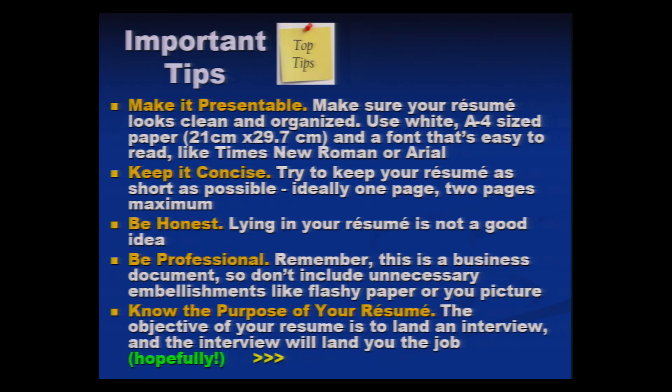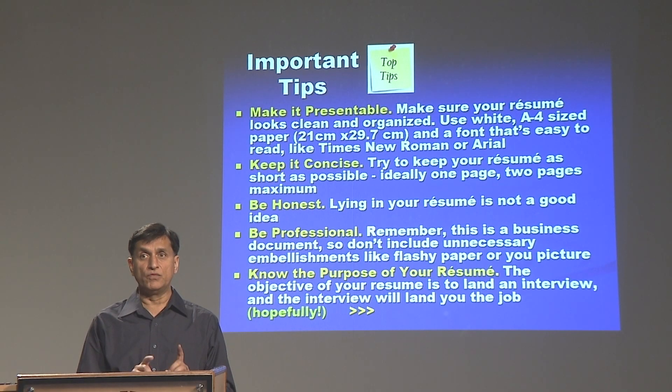Know the purpose of your resume. There is only one purpose: to get the interview call. If you have done well, you will land in an interview room, and if your resume is really well written, the interview will hopefully land you the job. You actually direct the interviewers through your resume — what kind of questions they can ask. Your resume should prompt them to ask questions where you are more comfortable. So you can actually conduct your own interview through the resume itself.